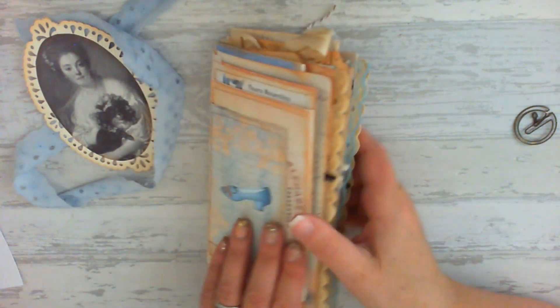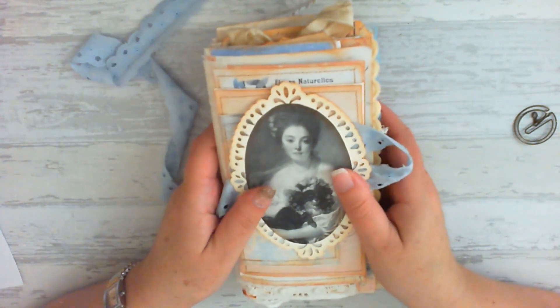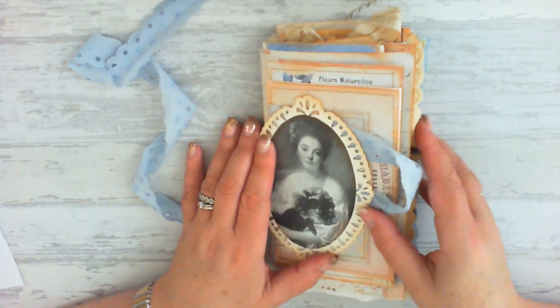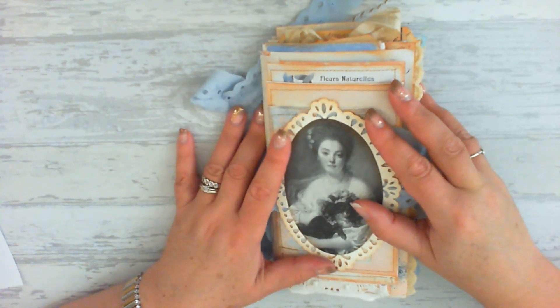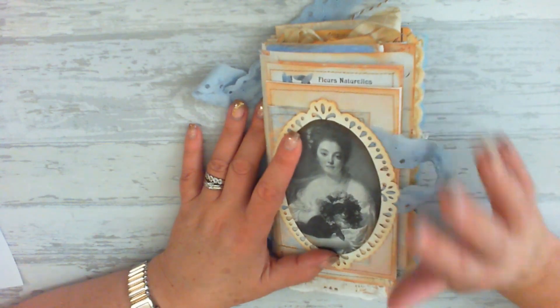So here is my beautiful journal. I hope you've enjoyed the flip through and having a little look at her with me. Thank you and I shall see you next time. Bye.